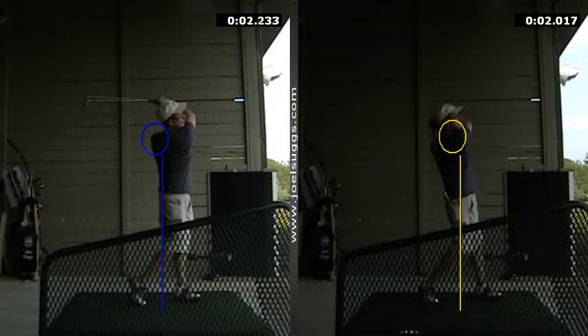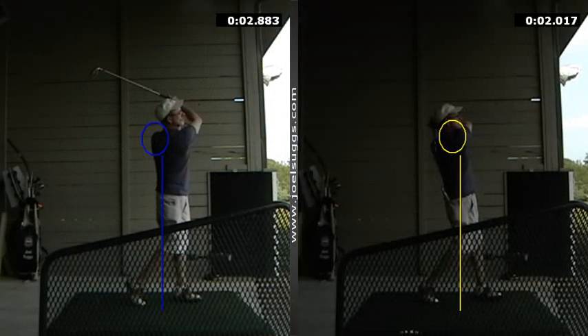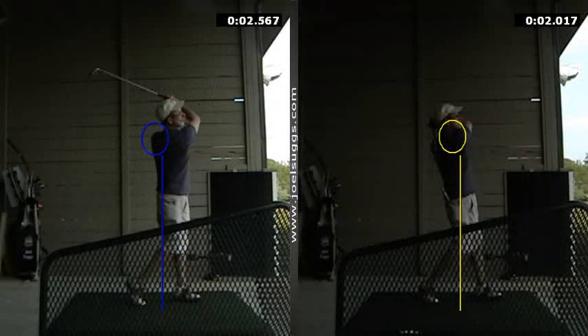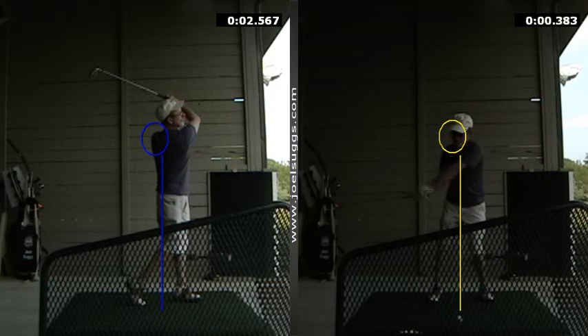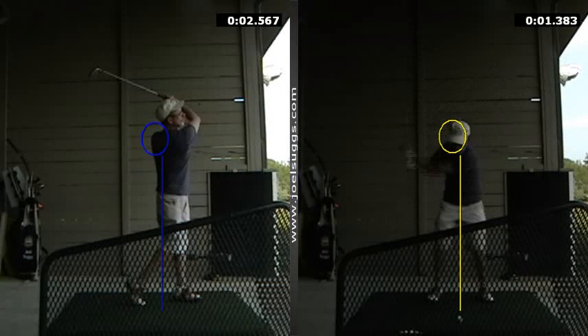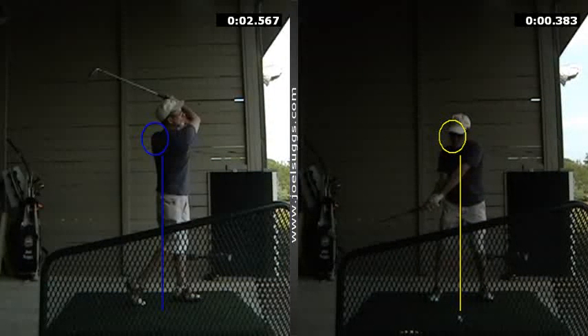Much better balance. And you see how the club head wants to swing - at the end there's that little recoil, that little re-cock, because the club head wants to swing. I want you to swing that club head more like that instead of being stiff with it. You felt it one or two lessons ago real nicely, so I'm just wanting to remind you of that. Try to internalize it and hit balls in the backyard and at the range, and feel that even-keeled pace instead of the rush to the top and then the rush down.